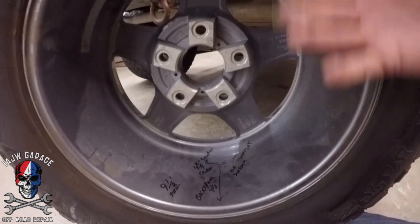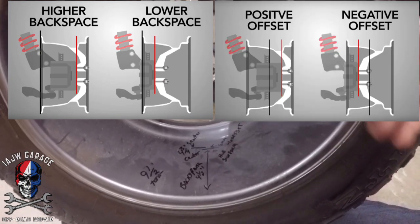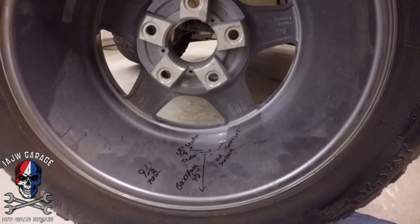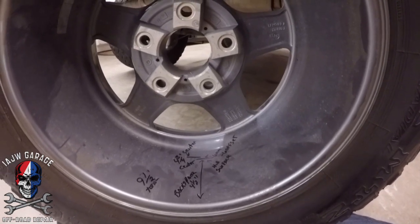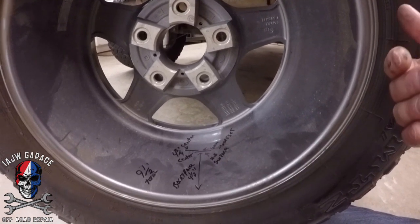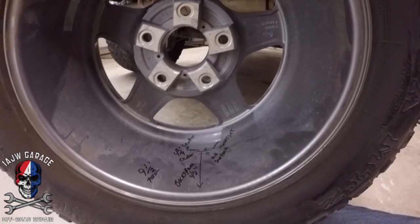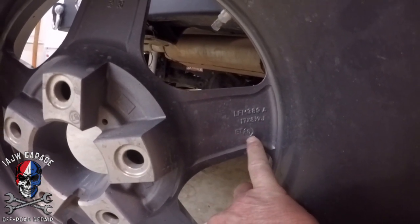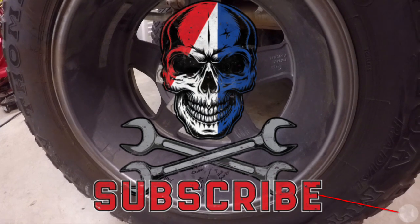I'll be putting some graphics in this video to better illustrate what lower backspace does, what positive offset does, what negative offset does, and what higher backspace does — courtesy of Discount Tire. So to finally put this to rest: offset and backspace are the same thing, just measured differently. And if you have a matching spare, you can look right on your wheel next to the ET stamp — it'll tell you your offset. Minus six — quick, down and dirty, easy day. It's a Jeep World, have a good one, we'll see you out on the trails.